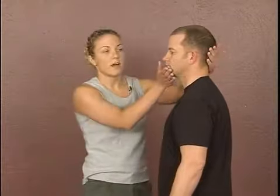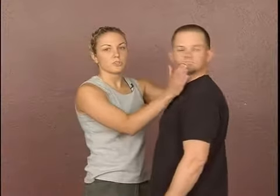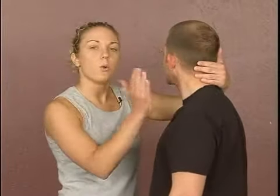To break the neck, you have to use two-way motion. You have to release and then break. So to release the jaw, you can either push to the side here, or push to the side here. Once you've got that direction going, you want to snap in the other direction.